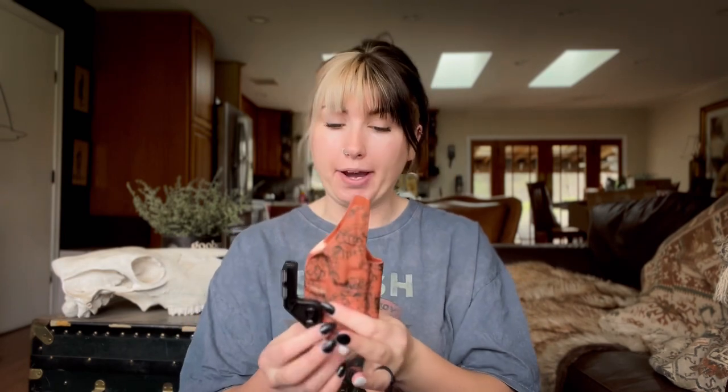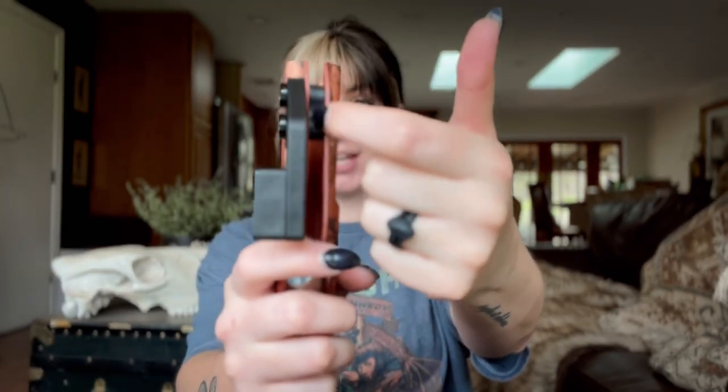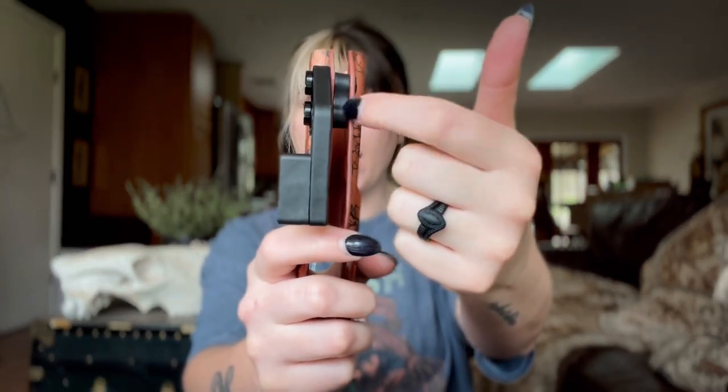When you are purchasing a Zero G holster, it comes with velcro so you can velcro this holster to anything — I also use the Zero G holsters in my fanny packs. But just let them know that this is being used for the Enigma and they will provide you with a fixed retention hardware, which is the hardware that's right inside there.